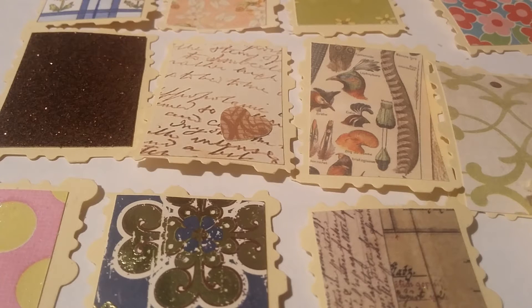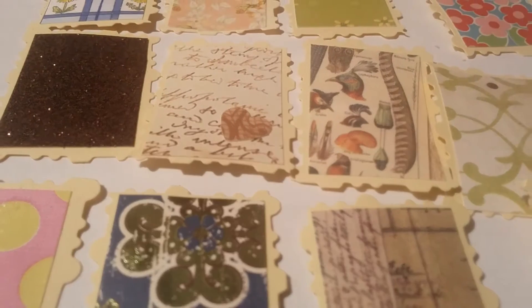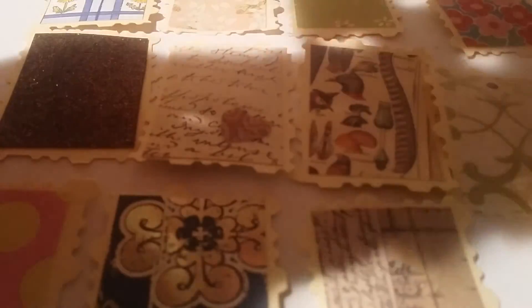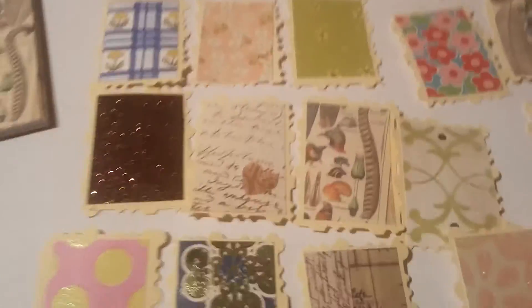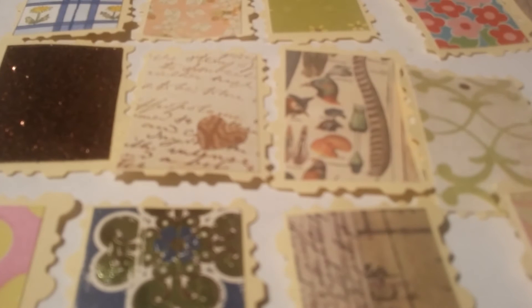I have a lot of 1-inch scraps — maybe leftover when I needed 7 inches out of an 8-inch paper. Let's say you have a 1-inch paper: you're going to cut it 1 and a half inches by 1 inch for the inside image. You can do whatever you want — I'll show you a couple I've made, small images, big images, sparkle or no sparkle. The frame on the back will be a quarter inch bigger, so 1 and 3 quarters by 1 and a quarter inches.